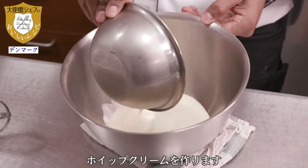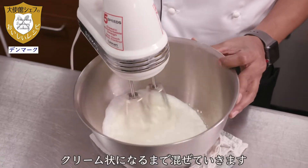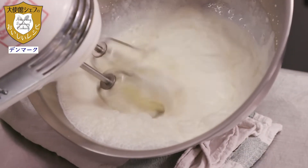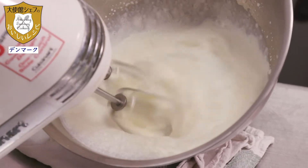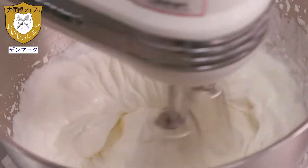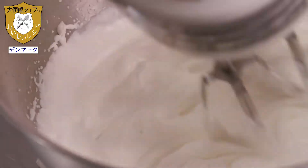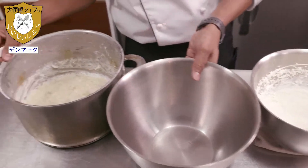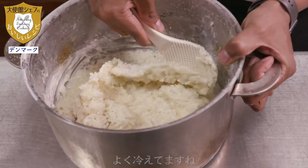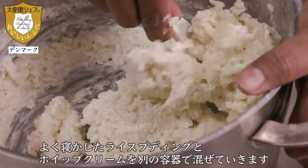Now I am going to whip my cream for the Risalamande. We will whip it until soft peak. Then I am going to fold the chilled rice pudding together with the whipped cream.